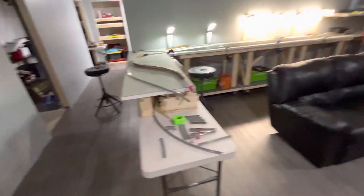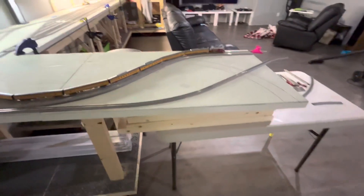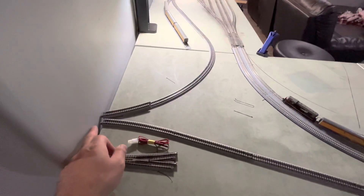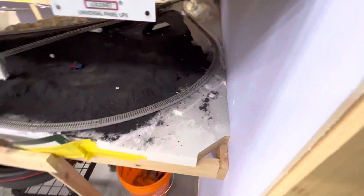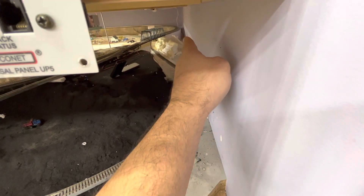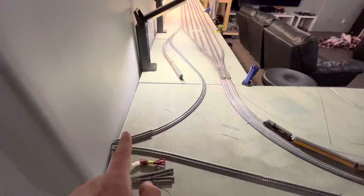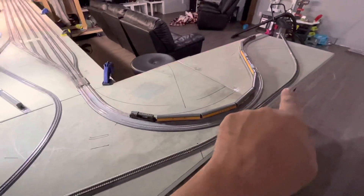This is the next update video. I got two more tables built and I'm using this plastic table to figure out some track work. This is where the hole in the wall is going to come out, and there's going to be a turnout right on the other side. This main line will have a turnout off of it, and the straight track will go all the way down. Before it comes out of the wall on the other side, there'll be a turnout which will have to be remote operated, allowing the train to go into the yard either way.